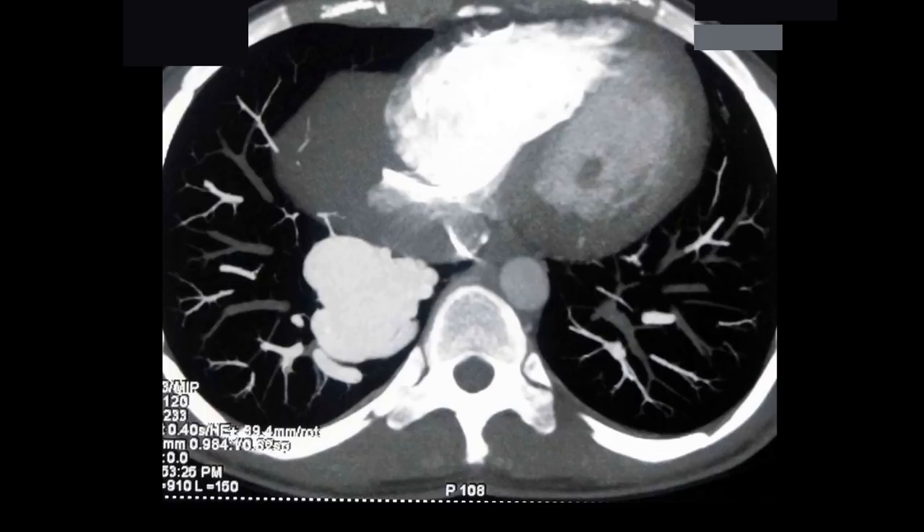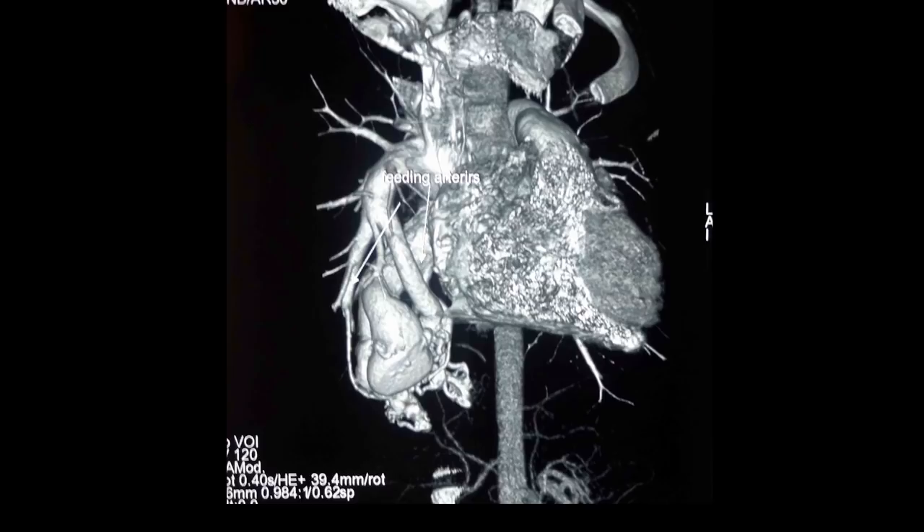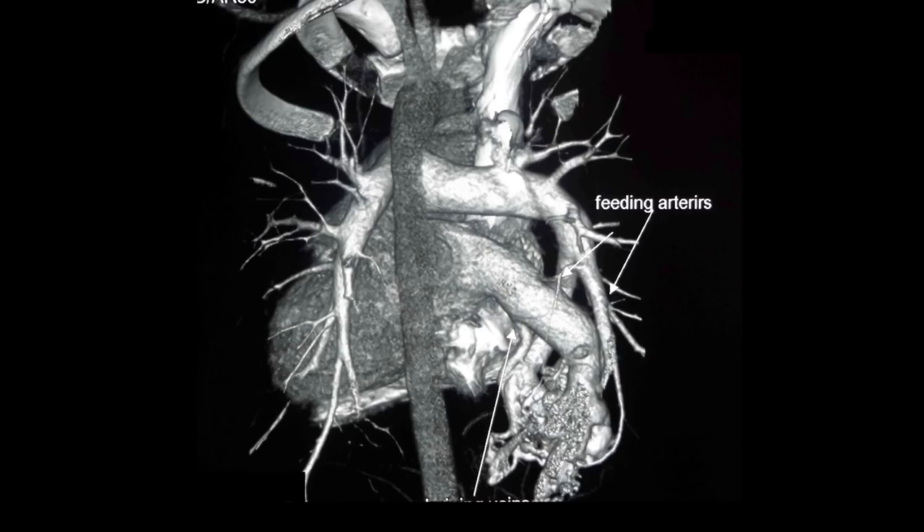He was investigated and on imaging we found a large arteriovenous malformation in the right lung — specifically the lower lobe of the right lung. As you can see, it is occupying a large part of the lung, and the CT showed the feeding arteries and the draining veins.